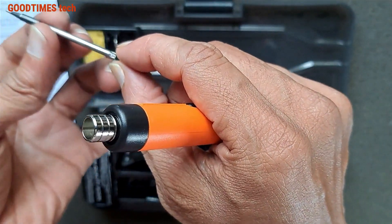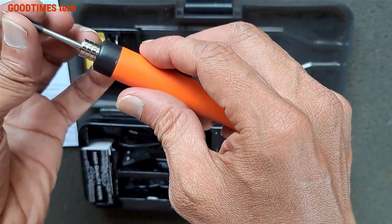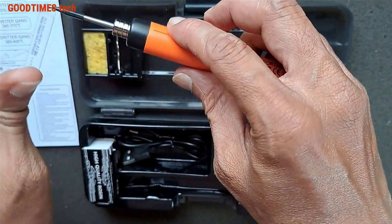As you can see, the heating element is in the bit itself. Just insert it in this way and push it inside — that's all.